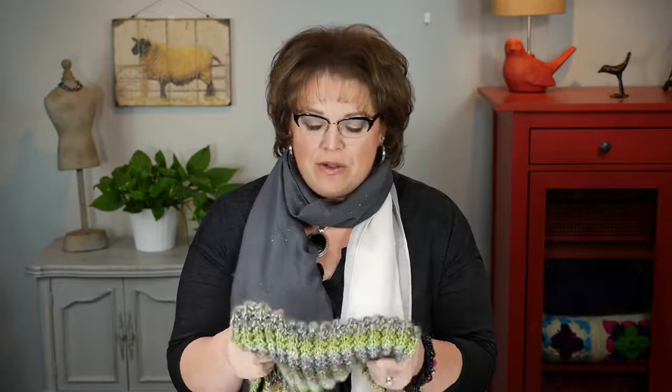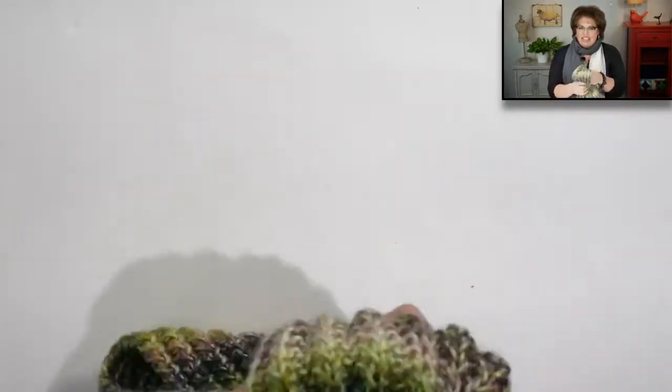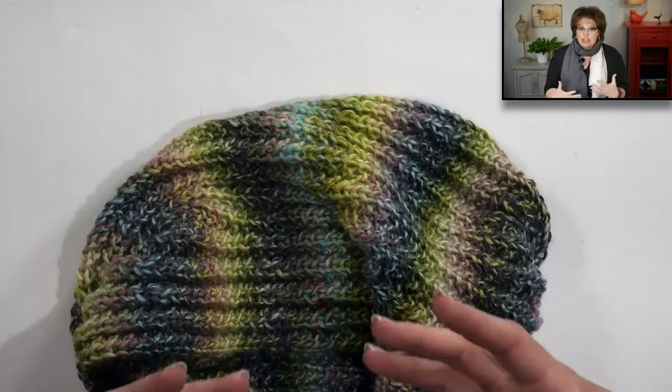I named this the Bird Seed Cowl because of the stitch pattern. It uses a partnering of ribbing and seed stitch to create this really great ribbed look with a cool texture. And when I say it's squishy, I'm telling you the squishiness is awesome — you literally want to put this just around your head, let it rest on your neck, and it will feel really good all day long.